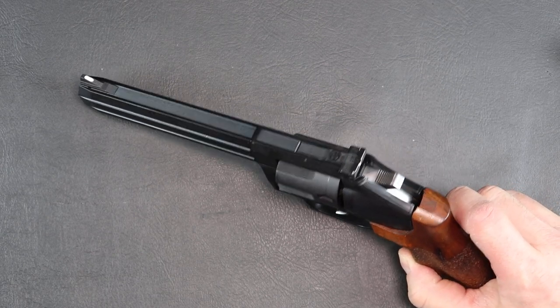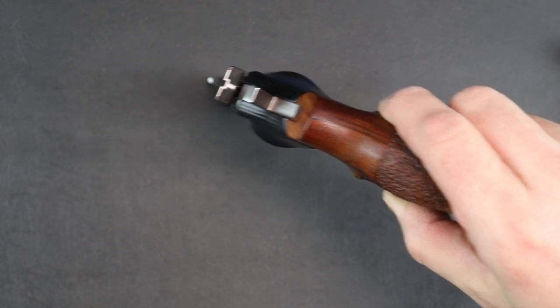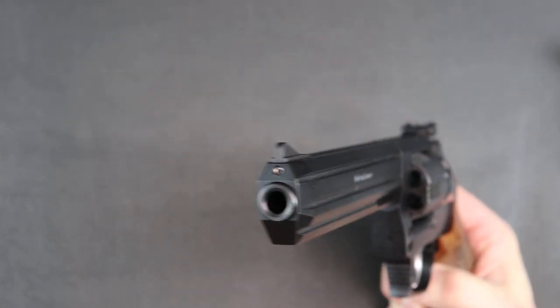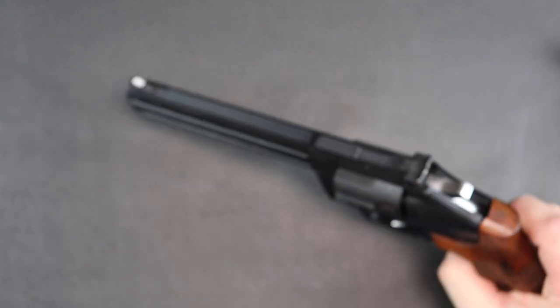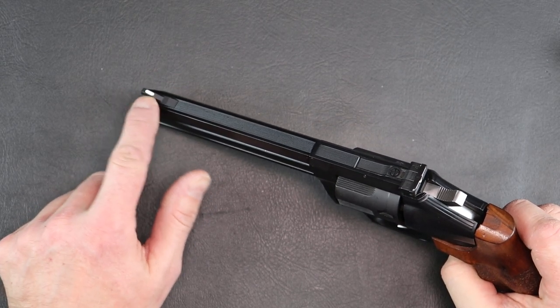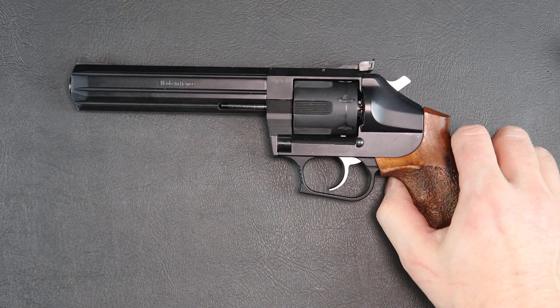It has a nice front sight as well, and a nice sight picture on it. There's a screw on the front sight that allows you to change it out for a different style of ramp if you like. The trigger breaks around 3 pounds, 8 ounces.